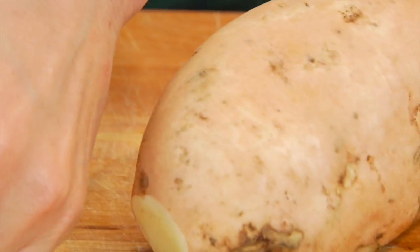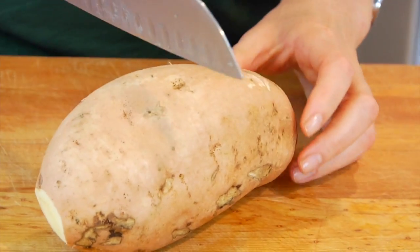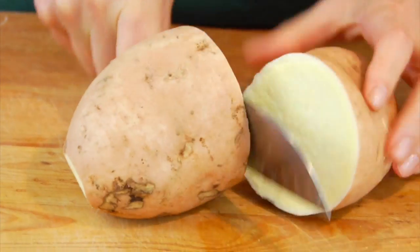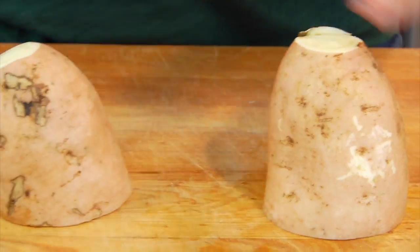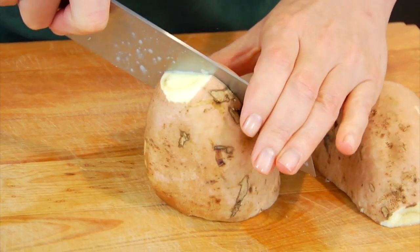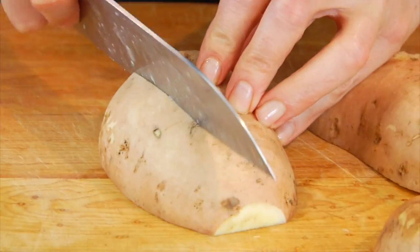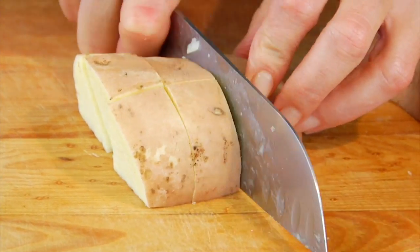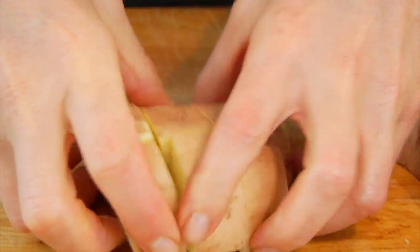Then I bring them over to the board and I'm going to trim off each end. For a larger potato like this guy, I'll cut it in half, then stand it up and push straight down so I have two big boards. Then I'm going to slice them into three pieces and come back across the other way to make these nice big hearty chunks.